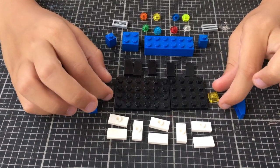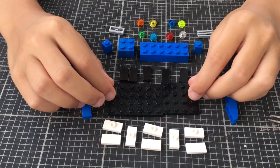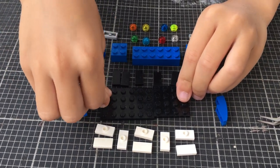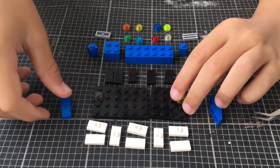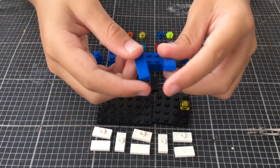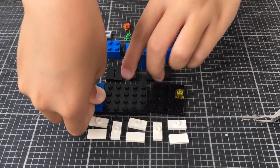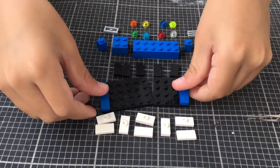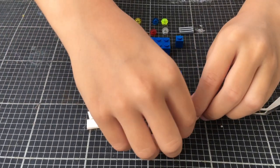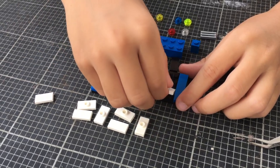First, we take these two little pieces and put them on the third lock. Then we take another two of these and put them on top of it. Then, after you have all the little white pieces, we put it here.